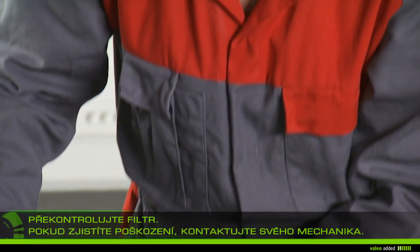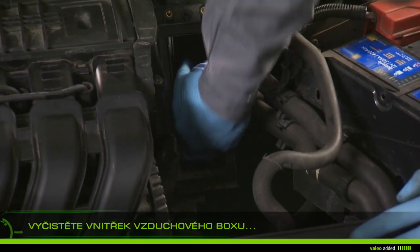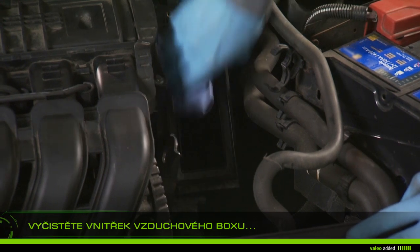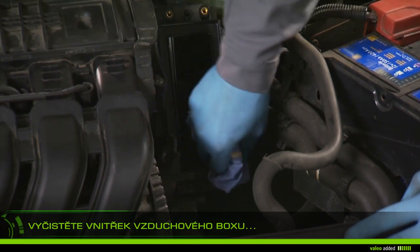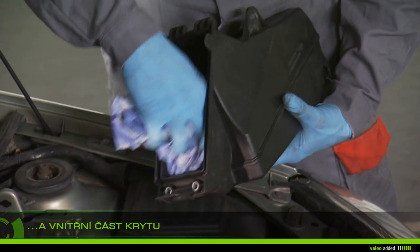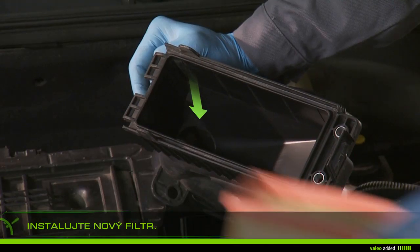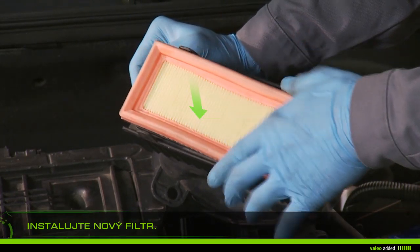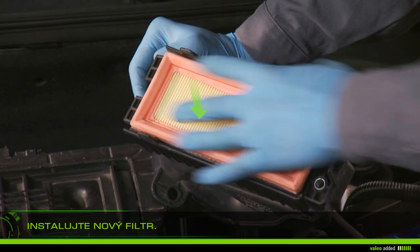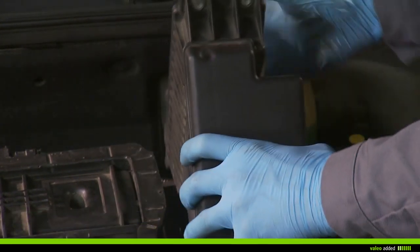With a damp rag, clean the inside of the airbox and inside the cover. Install the new filter in the right direction and check that it's properly fixed. Replace the airbox cover.